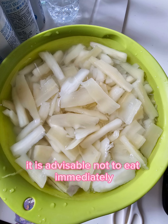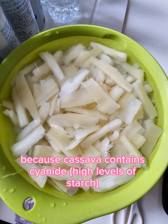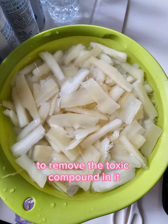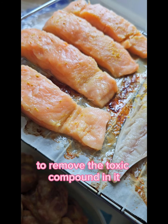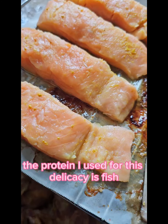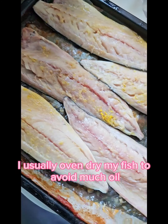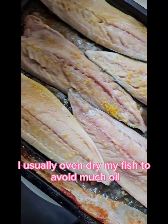It is advisable not to eat immediately because cassava contains cyanide. Raw cassava must be processed very well to remove the toxic compound in it. The protein I use for this delicacy is fish. I usually oven dry my fish to avoid excess oil.